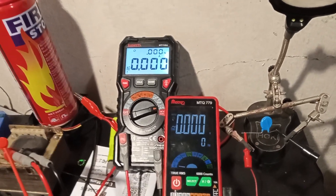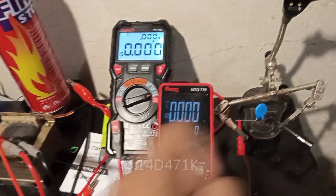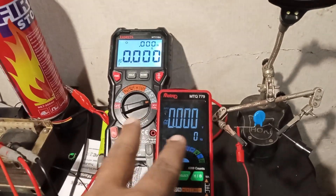Hello, in this video today we are going to see how a varistor really blows up. Here I have a 14D471K standard varistor which is rated for 470 volts peak.